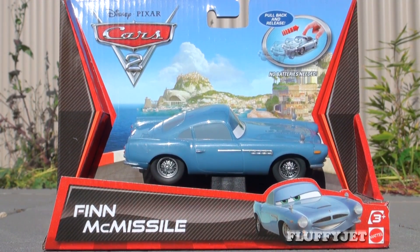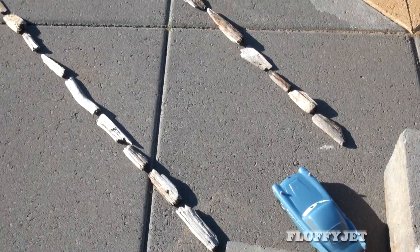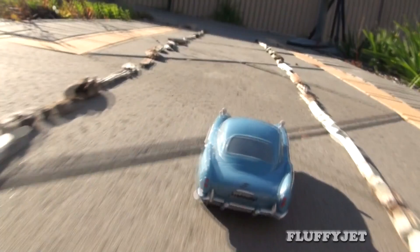In this Cars 2 Tour review, I'll be showcasing V3005, the pullback and release Finmic Missile. You'll also get a chance to see Finmic Missile in some drag racing action, and you'll also get to see a car crash.